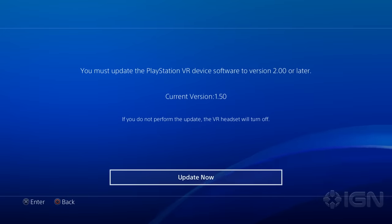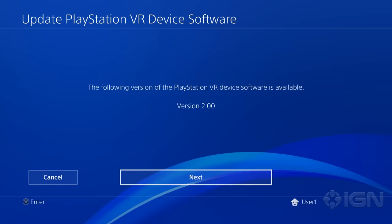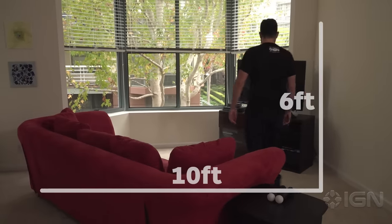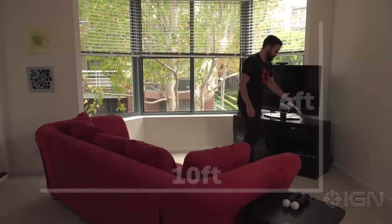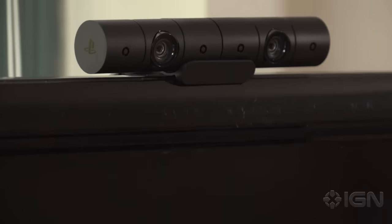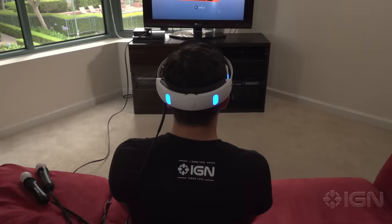The first time you power on the headset, you'll be prompted to update your PlayStation 4. While it updates, this is a good time to clear and set up your VR play area — roughly a 6 by 10 foot square, a few feet from your entertainment center. Since the PSVR only uses one front-facing camera for motion tracking, you won't be moving around too much, meaning you'll probably be safe just putting a chair in front of your PS camera.